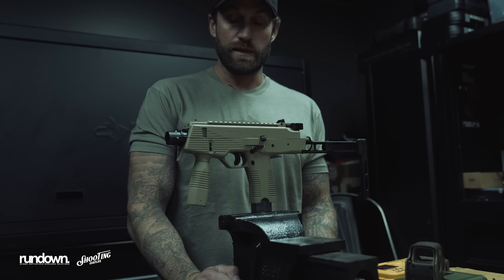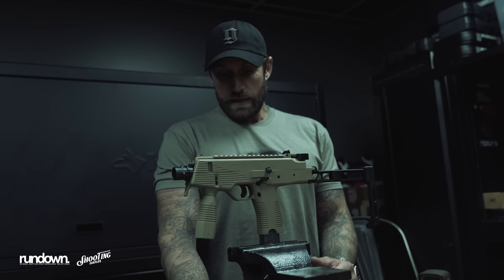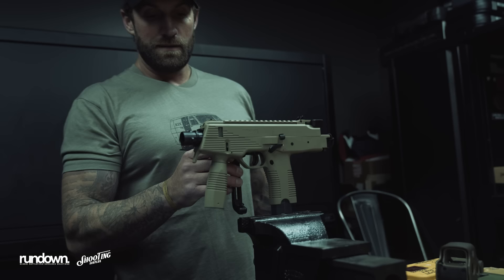First impressions on the B&T TP9N — it's a project I've been excited about for a while, talking about these mini subguns with different calibers and different applications. It's 9mm, carries 30 rounds, and can be pretty compact.